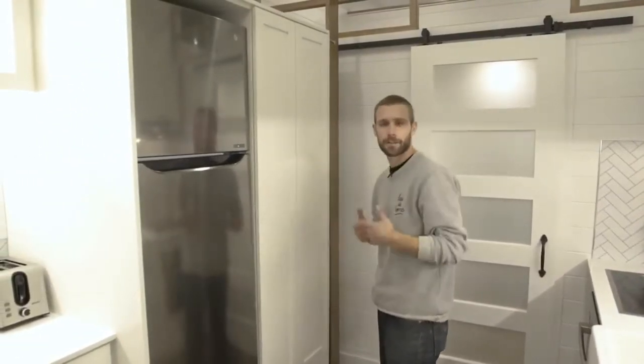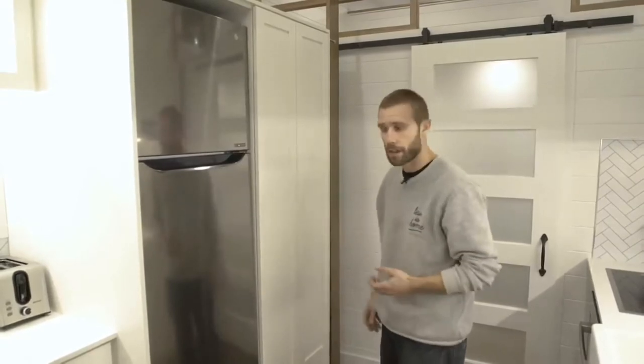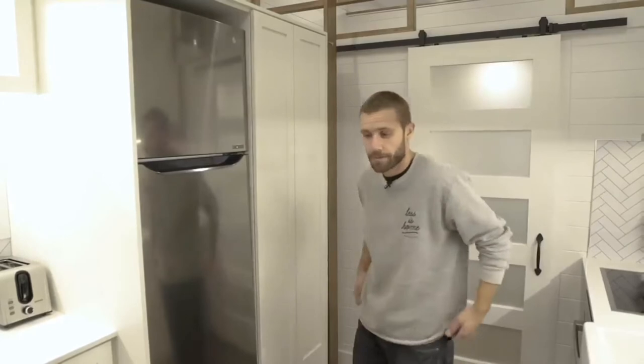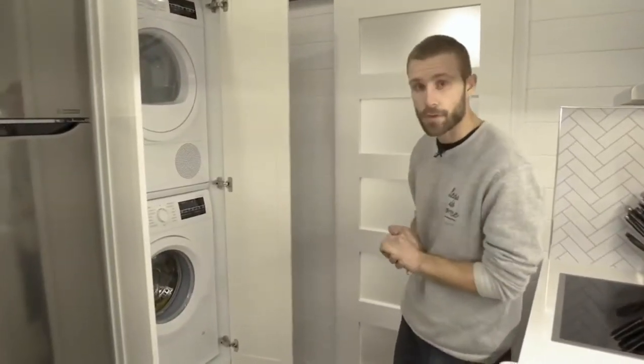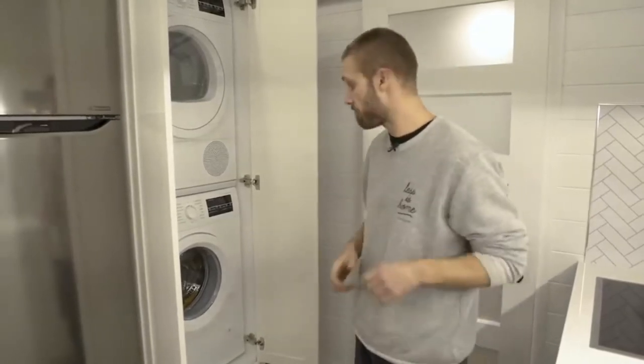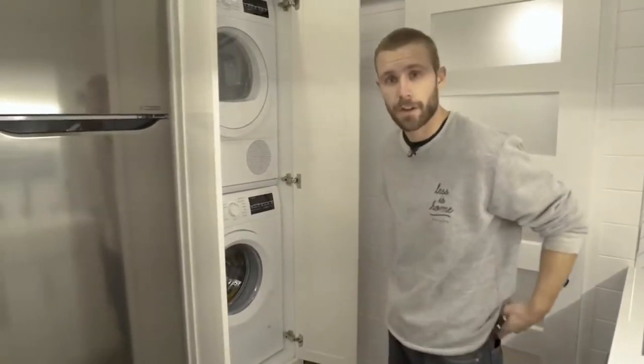There are no handles on the washer/dryer - they're pretty but we're missing two, so I don't know what's going to happen with that. Our customer wanted these stackable full-size washer/dryer - it's going to do great laundry. They're going to have the cleanest clothes on the market.